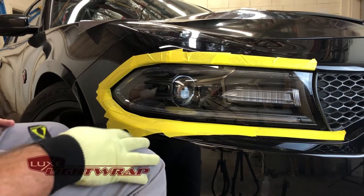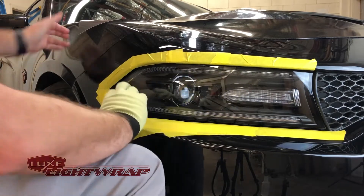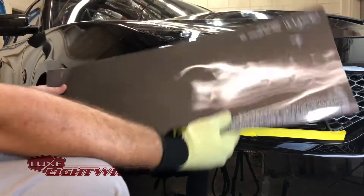Hey everybody, John here with Lux. Today I'm going to install our headlight tint kit for the 2015 Plus Dodge Charger. I'm going to be using the light smoke star power on my car.